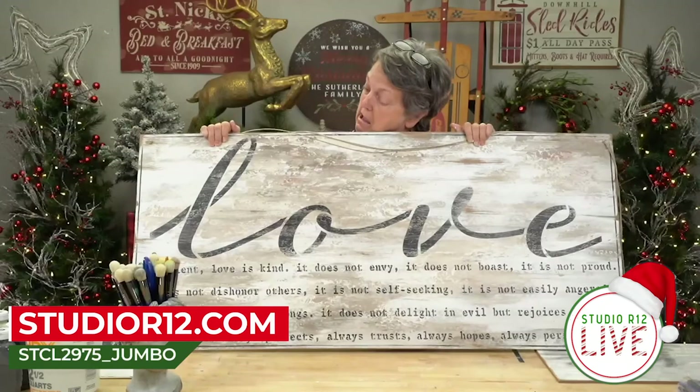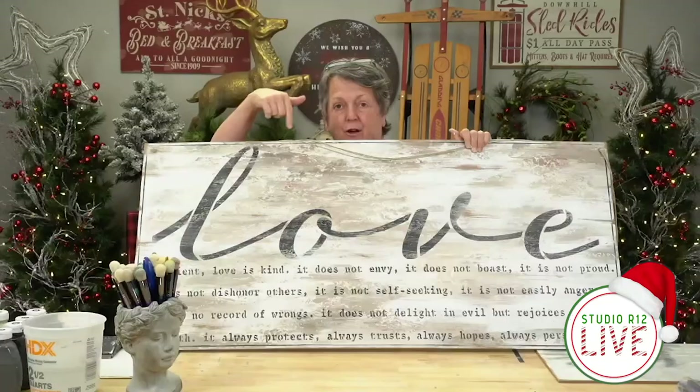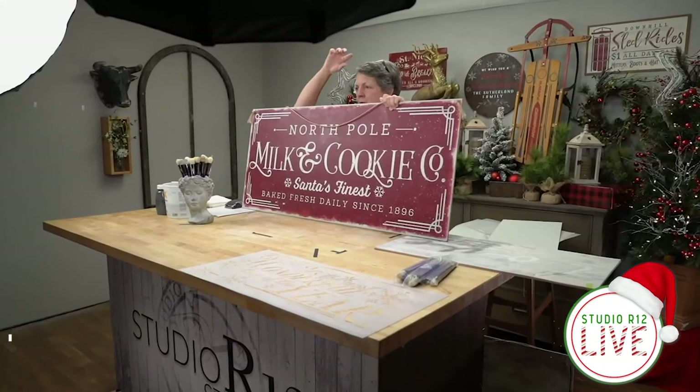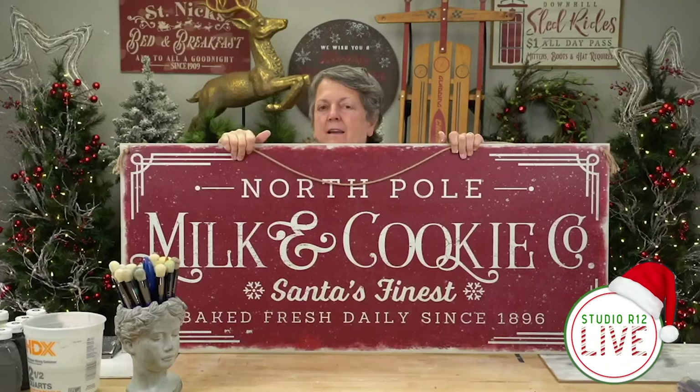This is the one we're going to do today. You can see this is huge, but not very many stencil companies offer this size stencil. You could flip it over, paint the back, but then I switch it out at Christmas time to this one. This makes me happy — to take one space and just make a space for a sign about the same size and switch it out all year long. They hook on the back behind my door in my laundry room. They're super thin.